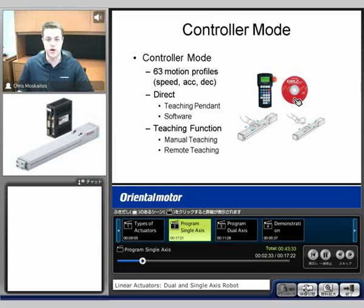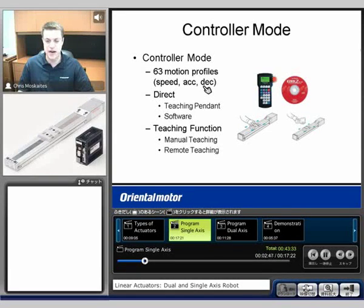The idea behind controller mode is that you're going to input up to 63 different profiles — speed, acceleration, and deceleration. And then we're going to access those different profiles by turning on or turning off inputs, which we'll call the M0 through M5 inputs. You turn on or turn off the correct input to say you want to make move number 10, and then you would press a start input and we would make that move.